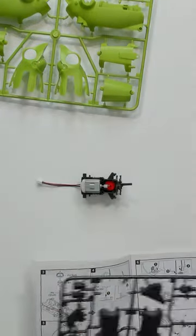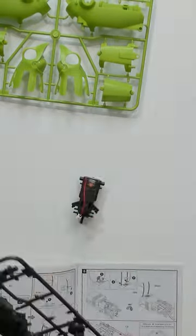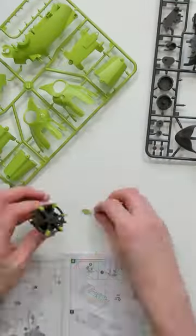To assemble, I follow the instructions, piecing together bit by bit the plastic and electronic pieces. The instructions are super clear to follow, and I build the head first with the crazy lizard frill. The body parts go together just as easily.